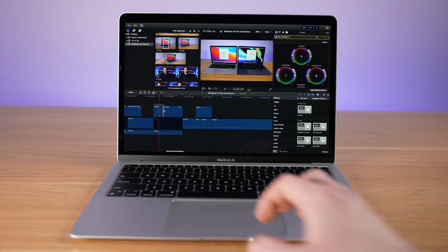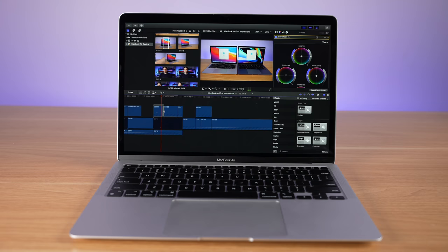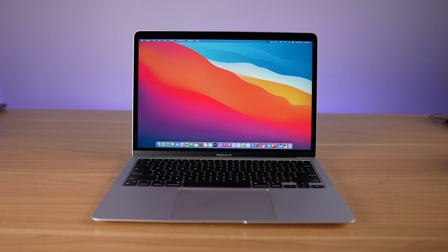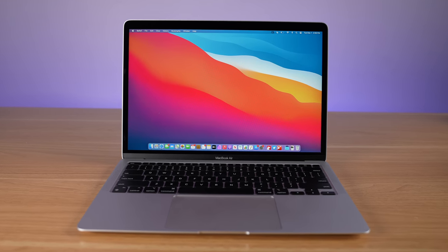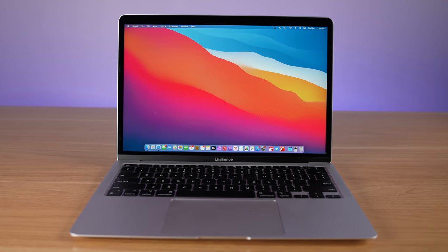Hey, what's going on everyone? Greg here, and I can't wait to talk about this MacBook Air. The MacBook Air was released a little over a week ago, and I've been using it right alongside the MacBook Pro. Trust me when I say that this might be not only the best MacBook Air, but possibly the best laptop that I have ever used.